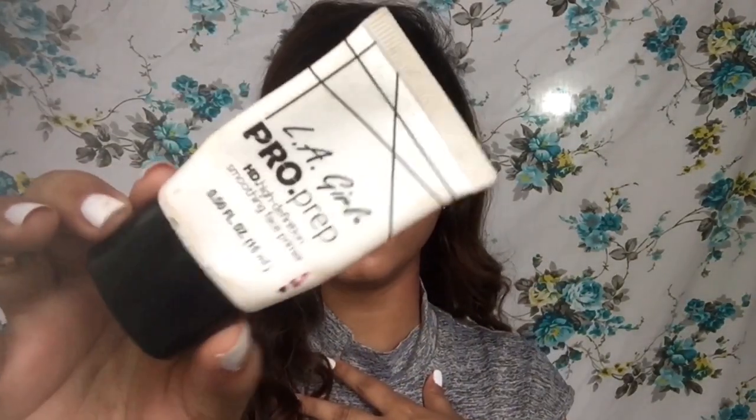Can you see that glow? I'm going to be priming my face with the Elegal Pro HD High Definition Smoothing Face Primer. I'll take a very little amount on the back of my hand, warm it between my fingers, and then put it on the center of my face. I really have large pores on my cheeks, so we need to cover those, and my nose too.